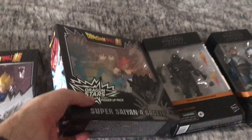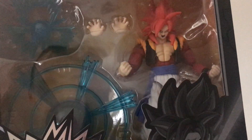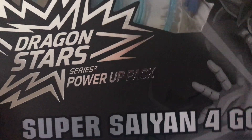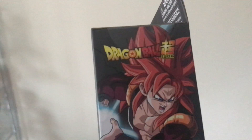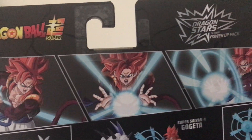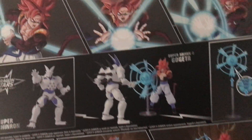I also got Super Saiyan 4 Gogeta. Now I do have a Super Saiyan 4 Gogeta figure, but that one didn't come with the accessories that this one has got. This one's a power-up pack, which is really interesting. I like the look of that. Gogeta using the Kamehameha or Big Bang Kamehameha. As you can see, we've got the illustration at the back, along with Omega Shenron fighting Gogeta. Pretty cool.